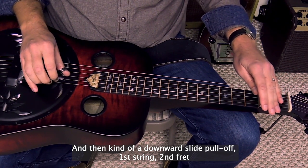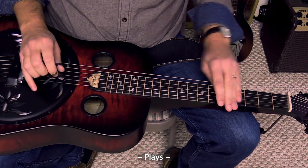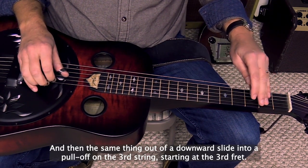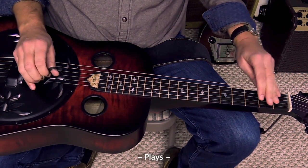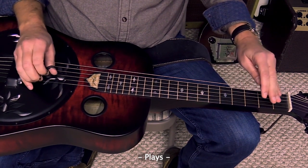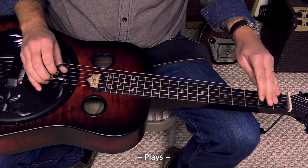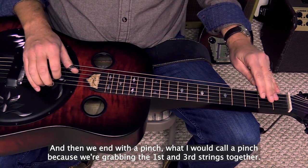...pull-off, first string, second fret. And then the same thing, kind of a downward slide into a pull-off on the third string, starting at the third fret. And then the next note is the fourth string, second fret. And then we end with a pinch — what I would call a pinch — because you're grabbing the first and the third strings together.